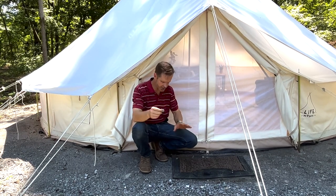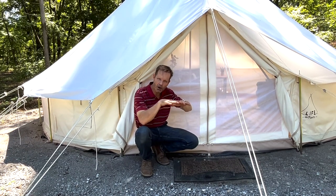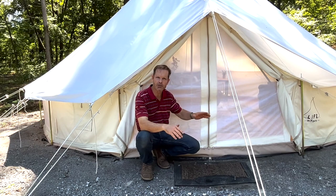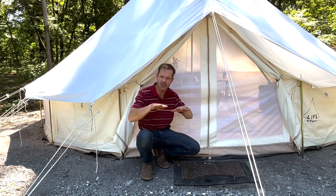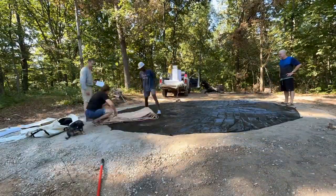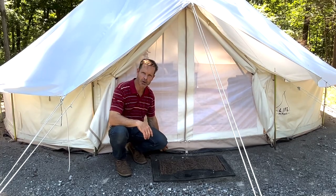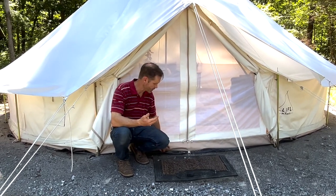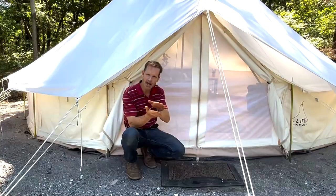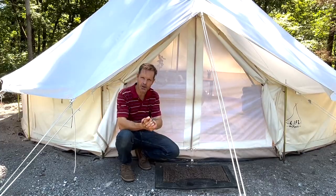The great thing about the ag lime is it packs really nicely and gives you a very flat floor. When you walk in there, you don't want to be stepping on rocks because you'll feel what's underneath the tarp through it. Because it packs so nice, it's hard and doesn't dimple when you walk. The floor inside stays flat all the time and you can sweep it really nicely. We also got the tarp footprint that goes underneath the tent, which is very important. It can keep water from coming up from below and acts as a second barrier between the ag lime and your feet, so it's very comfortable to walk inside.